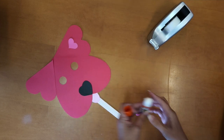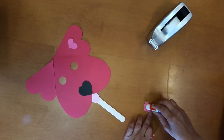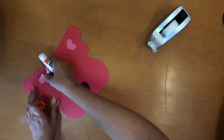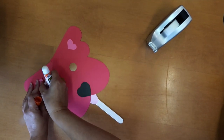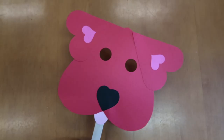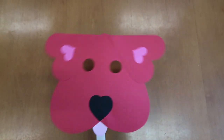Take the tiniest ones and glue those inside the ears. You can punch out holes for eyes, or you could color those in. And then — tada — you have your mask!